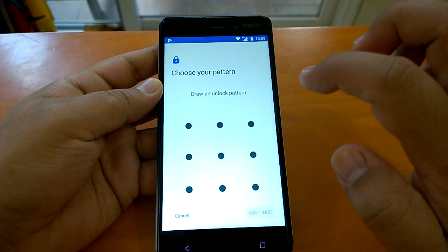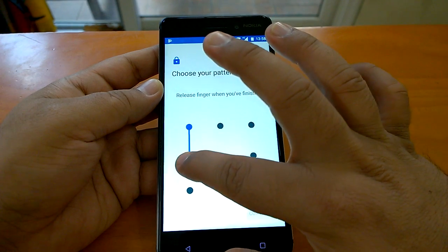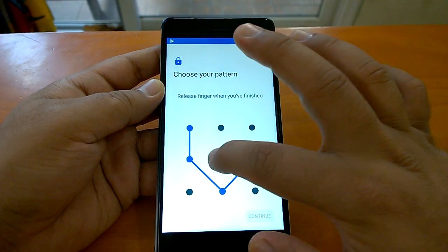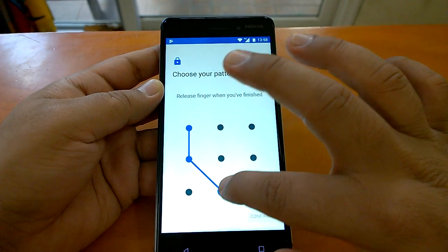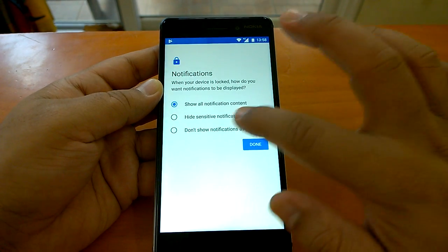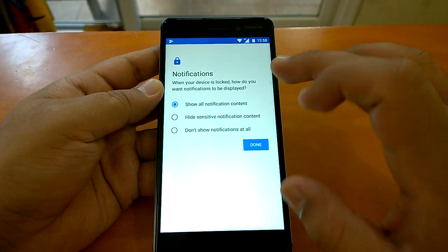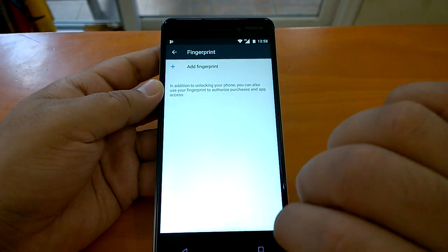I will go for the pattern just to show it to you. I'll draw a simple one now. I have to confirm the pattern, so I'll confirm that. Then it asks what you want to see on the locked screen — I'll choose 'show all notification content.' Now, 'add fingerprint' — this is where you add your fingerprint.